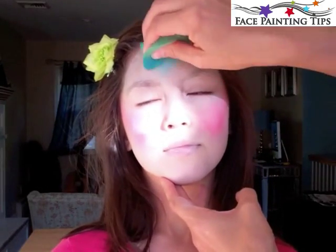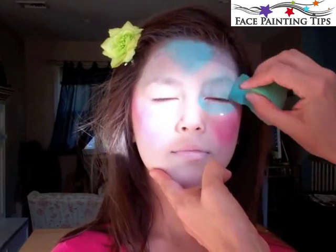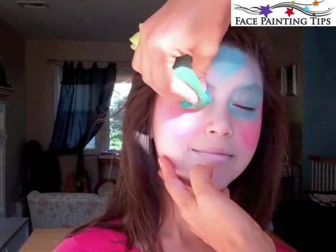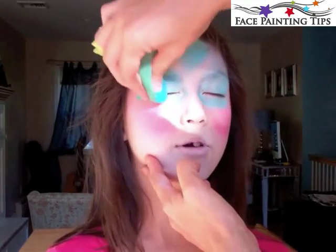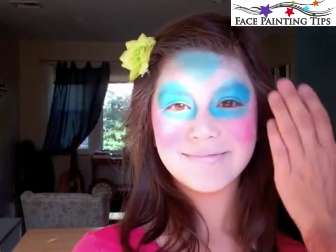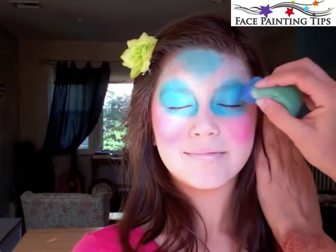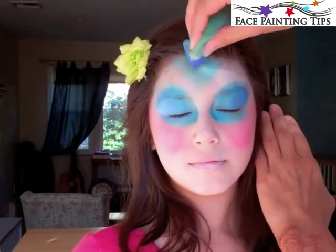Now using a rather dry brush and tag pearl teal, I applied it in the forehead in a triangular shape and over the entire eyelid, above the eyebrow just a little bit, and underneath the eye where the socket is. Then I'm going in with a little Diamond FX Metallic Dark Blue and placing that on the outer edges of the eyelid and the center of that triangular shape.